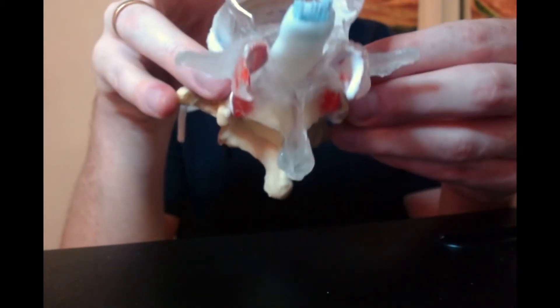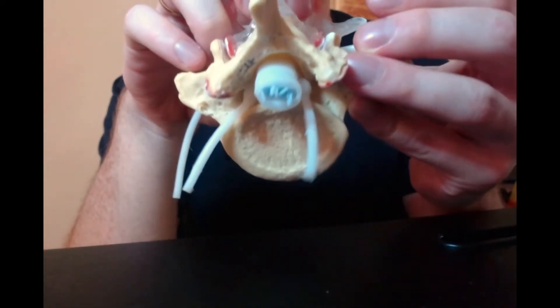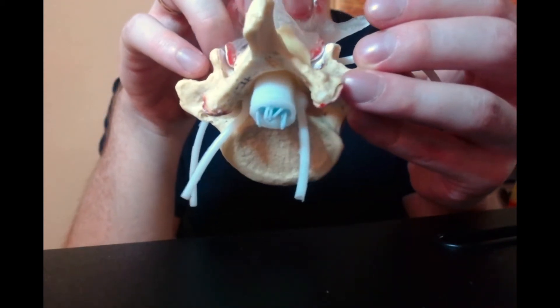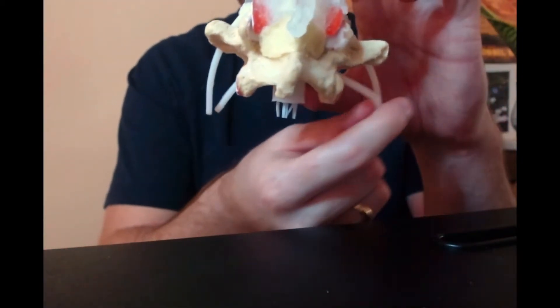If we look from the bottom - so we're looking from the sacrum up - you can see the cauda equina there as well. Of course there are fewer nerve roots by the time we get to this level, because 2, 4, 6, 8 have already branched off.